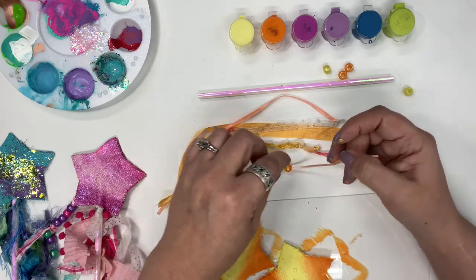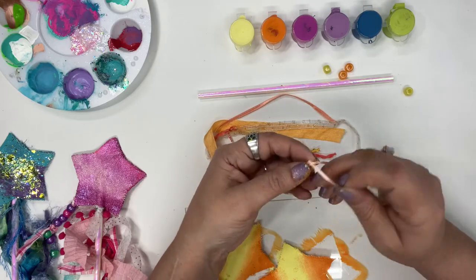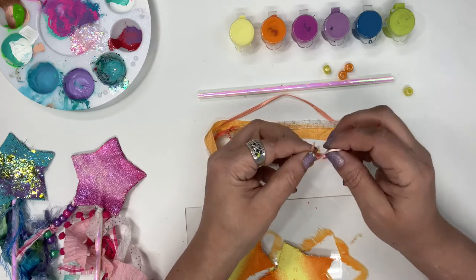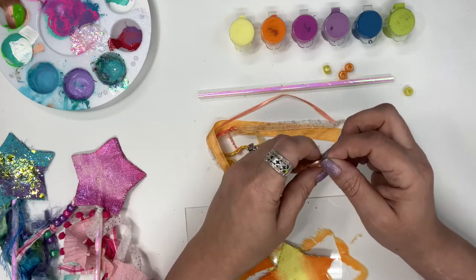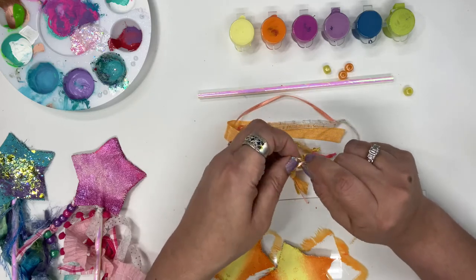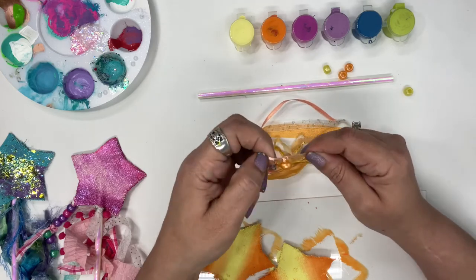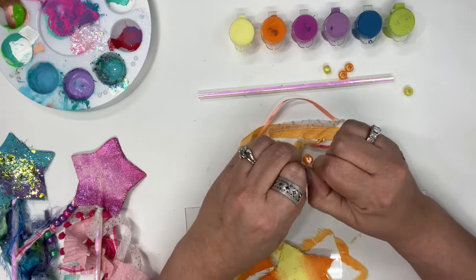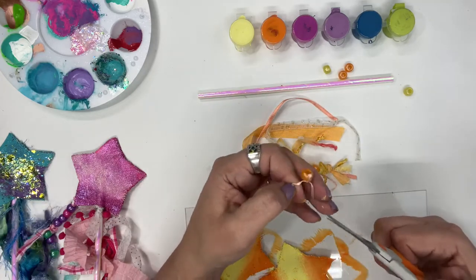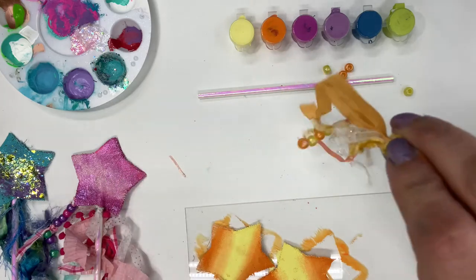I want them to be nice and loose so they move when you pick up the wand. I have those four beads on there now. Because this string is super thin, I'm going to tie it onto the last bead — I tucked it back under and I'm going to tie a knot so that bead stays on. I'm actually tying it three times just so that bead stays on. If you need some help with this, don't be afraid to ask — you should never be afraid to ask someone for help.